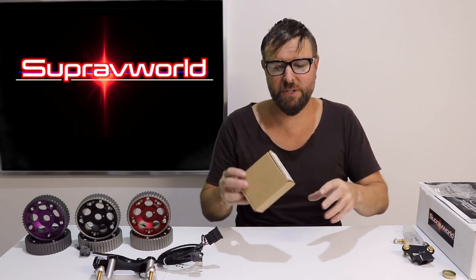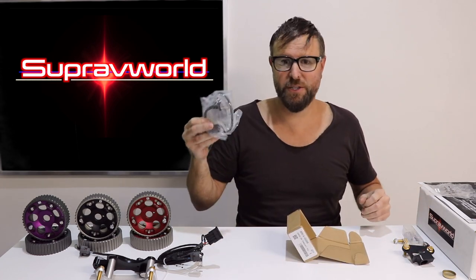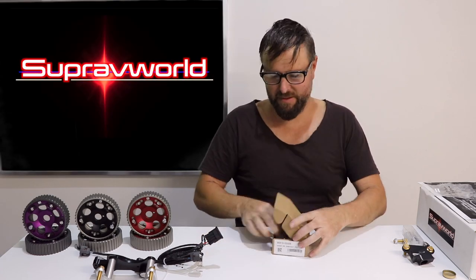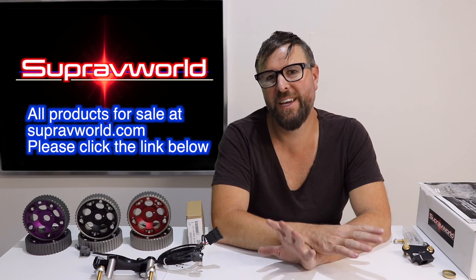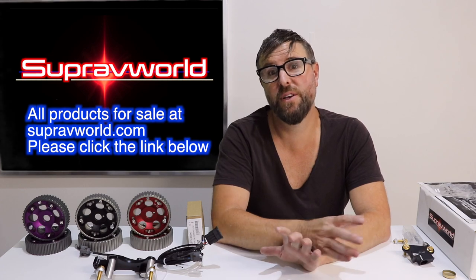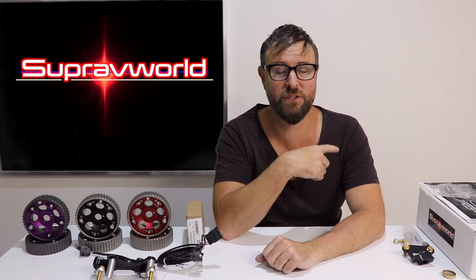The last thing I have to show you on the bottom side is the crank sensor, just in the box like this. Once you've got all this done, you simply push that into the little bracket, bolt it up and plug it in. Simples. That's all folks for what's in the box. If you have any questions, please go to superbeworld.com where this is all for sale - I usually respond as fast as I can. Because this video has become very long, I'm going to do a separate video for the installation on the engine and show you how to do it in the car. My name is Clayton Carlisle, this is Superview World. Please subscribe - I'll see you in the next video.